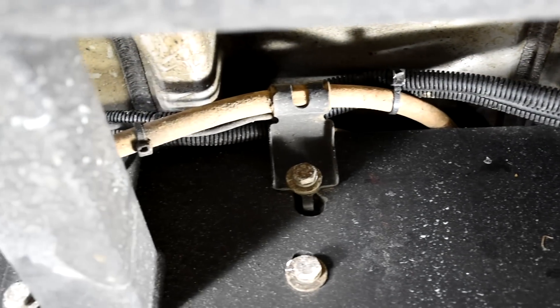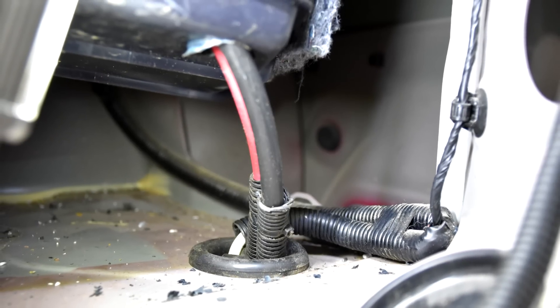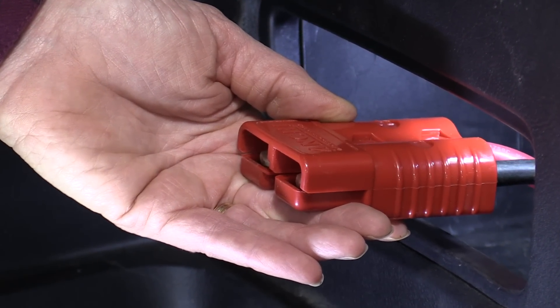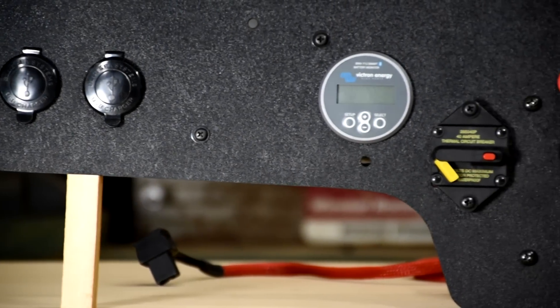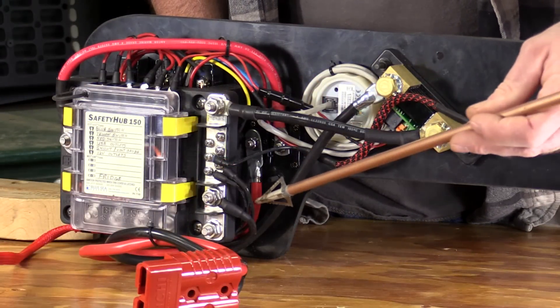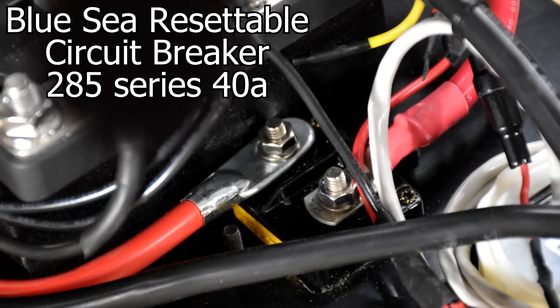Before we called it quits last night, we got the cables run all the way to the back, encased in split wire loom and zip-tied nice and secure up to the frame. Toyota was nice enough to put a big rubber stopper right where we wanted the wires to come up into the cabin. To make it easier to put in and take out the outlet panel, we added an Anderson plug on the main cables — an Anderson plug is a heavy-duty plug made for large-gauge battery cables. Our main positive cable from the battery comes in to another circuit breaker, which will also serve as our main power switch back here.